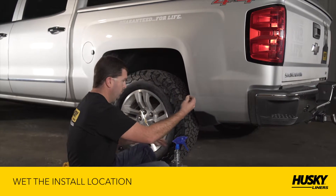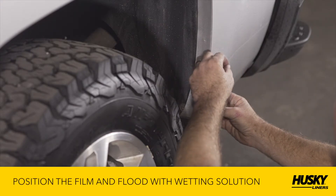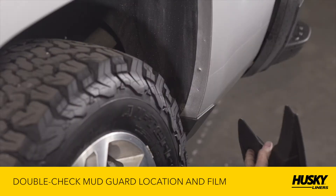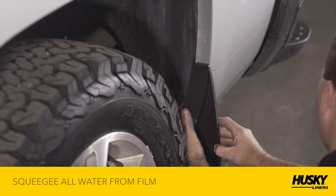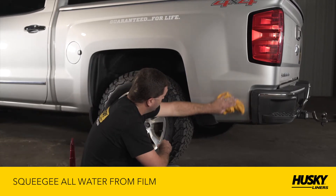Thoroughly wet the location of the fender where the film will be installed with the wetting solution. Position the adhesive side of the film on the fender and flood with the wetting solution. Double-check the location of the film using the mudguard and reposition if necessary. If it's positioned correctly, using a sponge or clean shop towel, squeegee any air bubbles and wrinkles from the film.